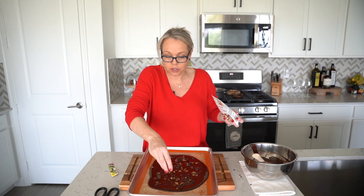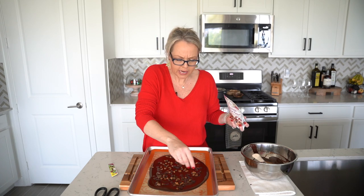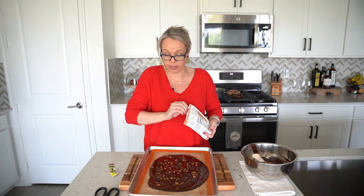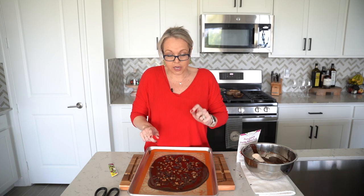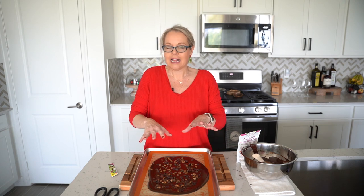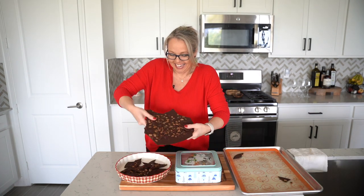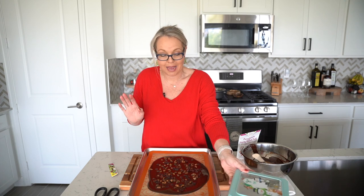Do you guys take your Christmas tree decorations down on January 1st, or do you wait until mid-January? We're more like January 1st, but this year I actually have a wedding on January 1st so it'll probably be January 2nd. Adding all those little dried fruit and nuts looks so cute. Christmas colored sprinkles on top would make it really festive too. We are going to place this in the refrigerator for a good 15 to 20 minutes to let the chocolate harden, then break it up and keep it in a container for the charcuterie board.